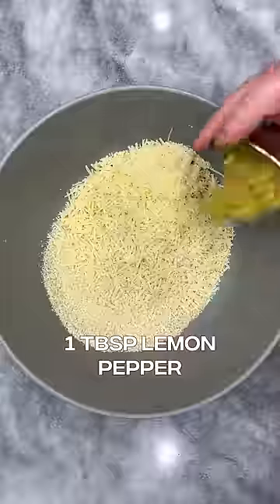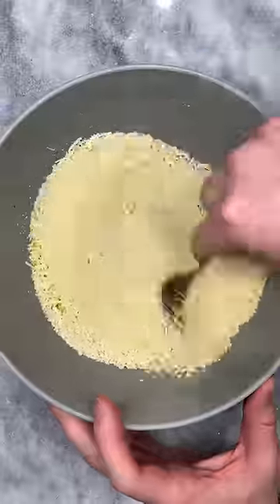In a third bowl, add your panko breadcrumbs, parmesan, lemon pepper, garlic powder, onion powder, pepper, and salt, and mix that together.